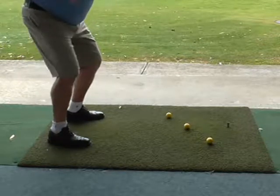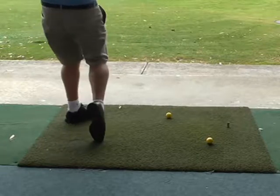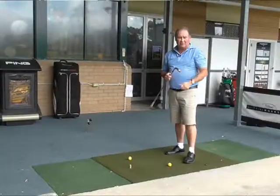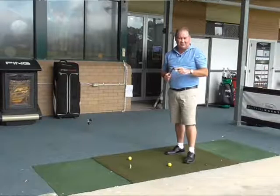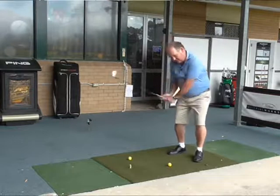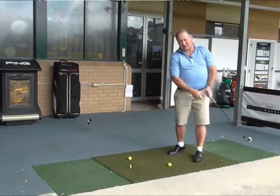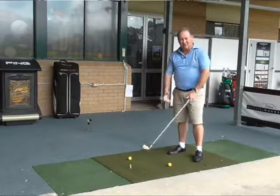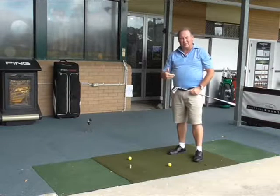This drill can be done with any club — it can be done with a seven iron, a sand wedge, a driver, or a three wood. It is harder with the driver, but it is probably the one you should be working on the most, because the longer the club, the more inclination there is to swing across your body. Work on this drill — it will improve your swing path and that will help get your ball going straighter.